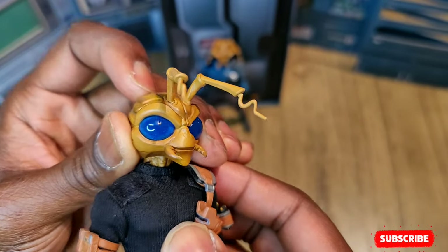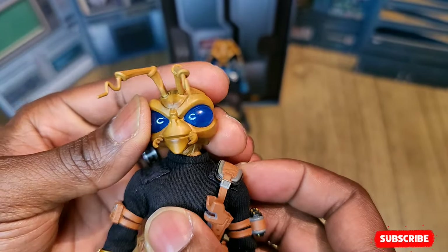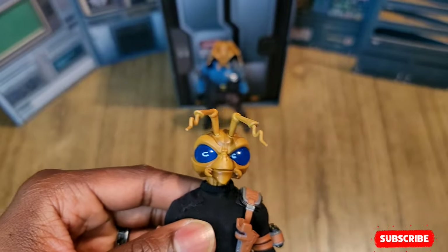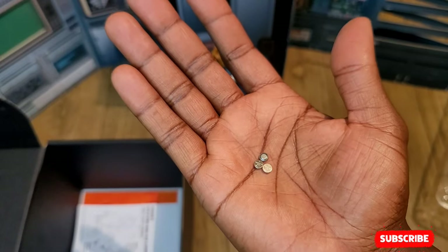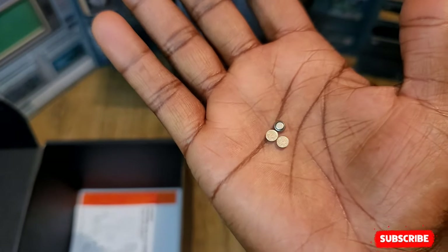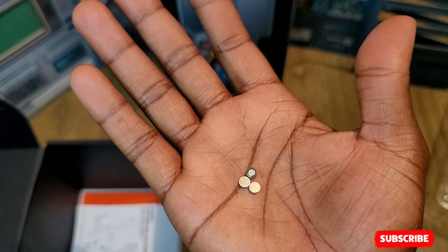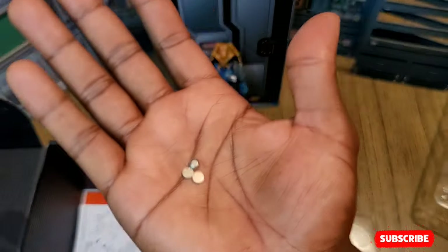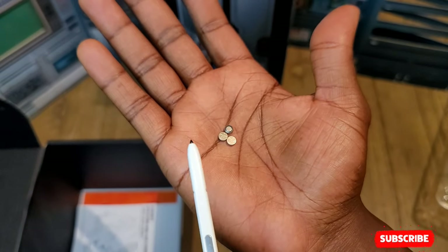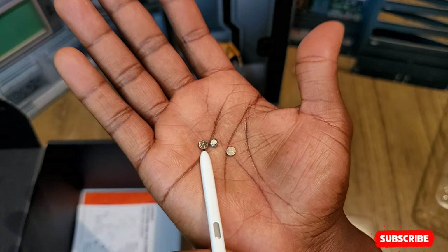I did not put the batteries in, but this is the button you press to light the eyes up. Give me a minute — I'm going to go do that. Before I put the batteries in, I wanted you guys to see just how tiny these batteries are — these are literally the smallest batteries in the world. Here's a stylus from my phone just so you can get a size comparison.